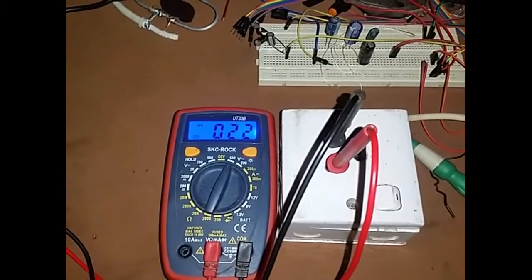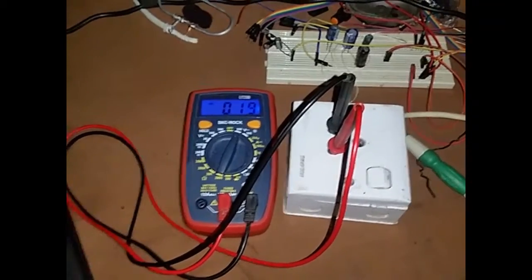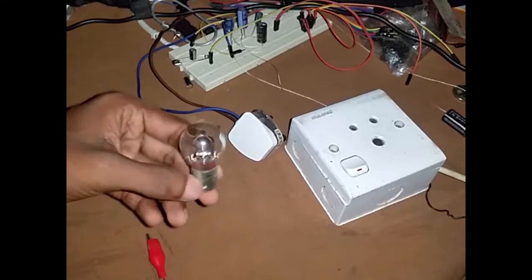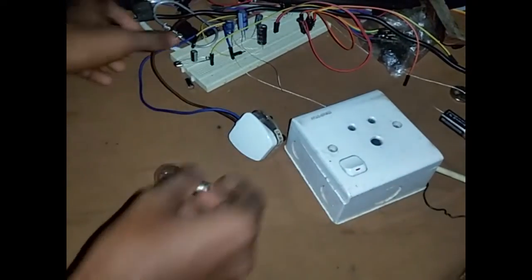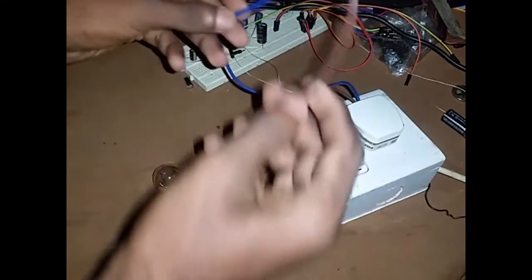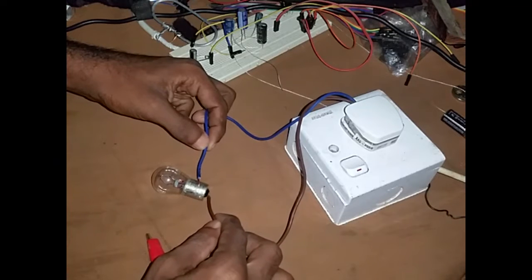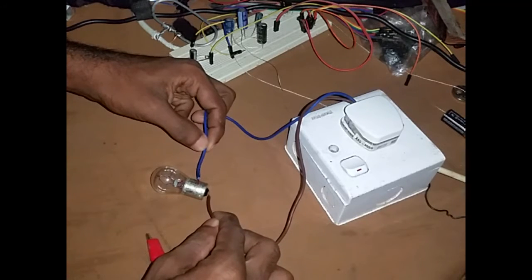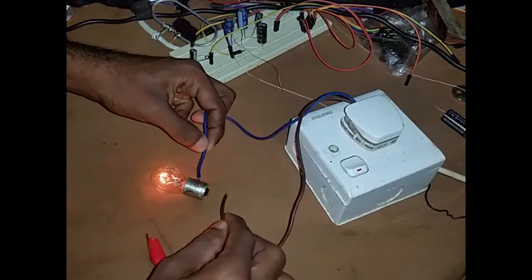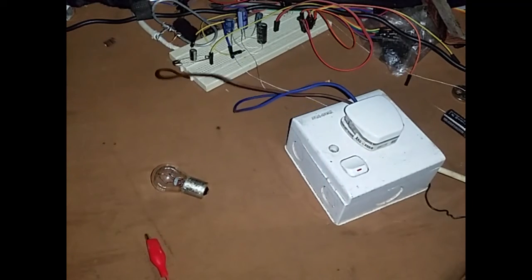We are going to use the voltage at the top of the voltage. And we will show you the bulb bag. I'll show you the bulb bag. Thank you.